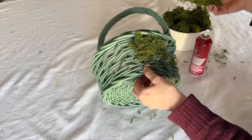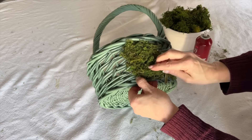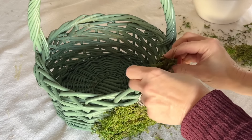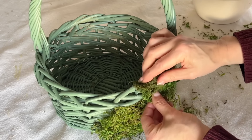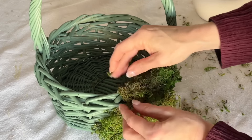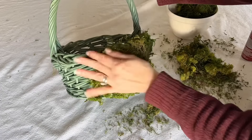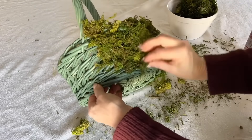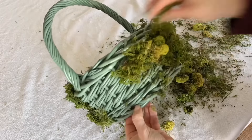Take clumps of green moss and press it onto the sticky side of the basket. Continue to press moss onto the sprayed area. You can manipulate your moss so it is a little thinner and covers more space on the basket. Continue until the base of the basket is covered — don't worry if every spot is covered.